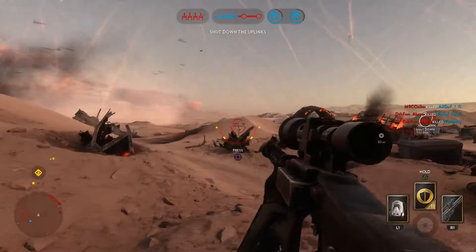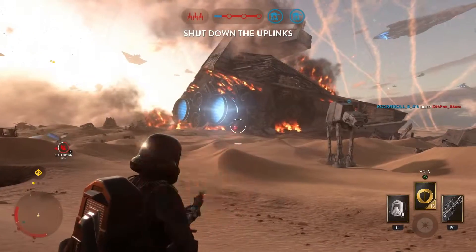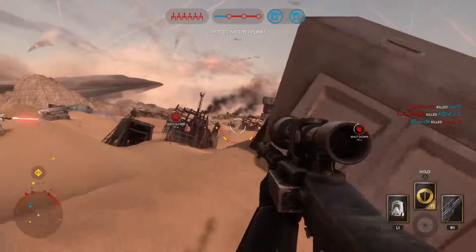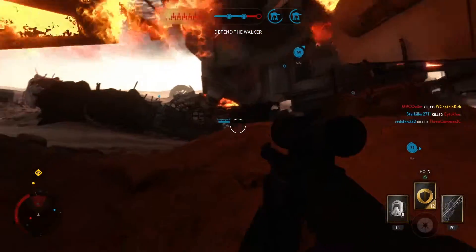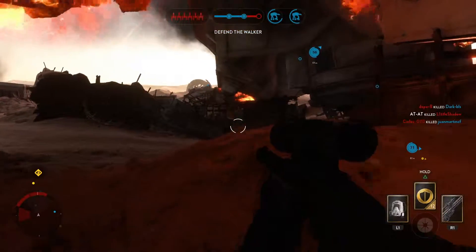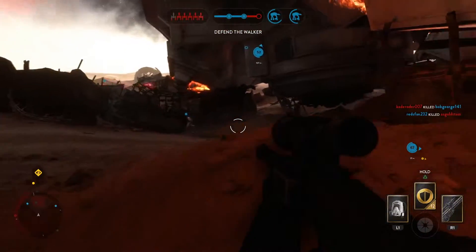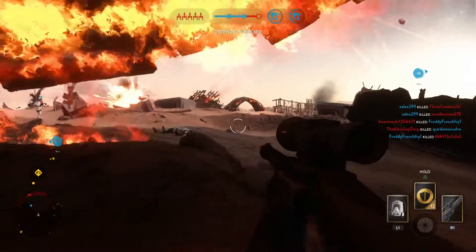Let's see how these weapons stack up in the rate of fire test. There's no question about the winner for this round. The DLT19 shoots the DLT19X out of the air with its cooldown abilities and rate of fire. The DLT19X overheats automatically after just one shot.